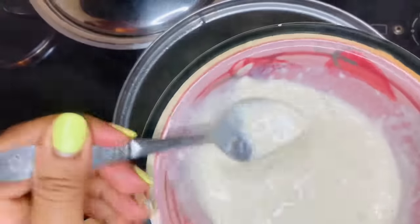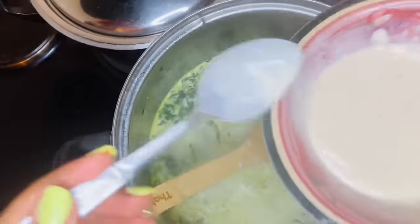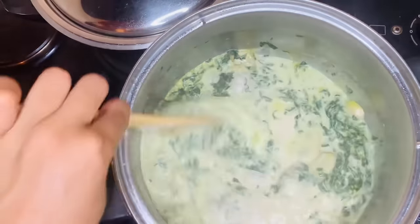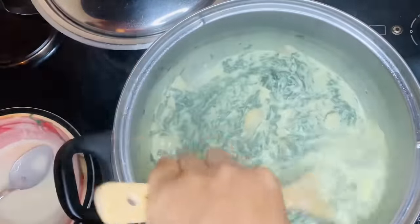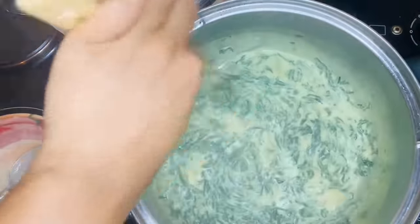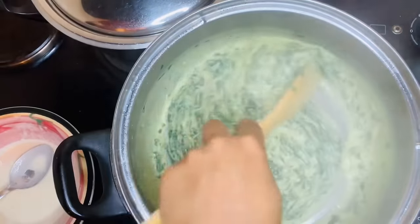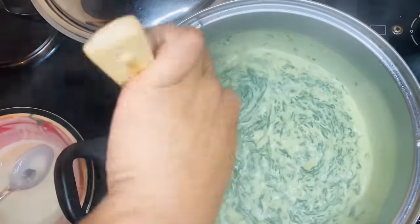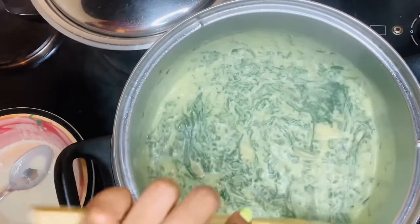I'm going to mix all of this together — look at that, you see what I mean? It also acts as the thickener, look at how rich. And this is your cream spinach. I'm going to close it and allow it to cook for an extra two minutes, because cream of mushroom involves flour — it has flour in it, so you always need your flour to cook. And this is my cream spinach.